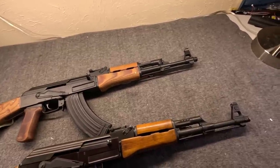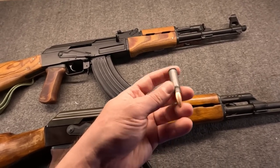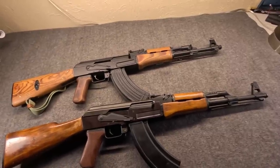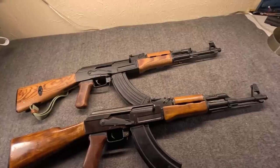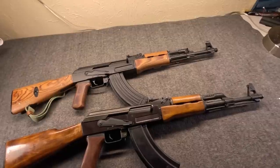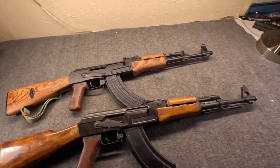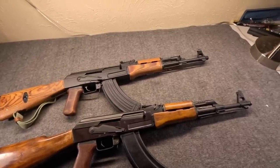It might seem quaint today, but this was a big step forward — an intermediate round. The original plan was to follow Soviet doctrine and adopt the AK to replace the submachine gun, the SKS to replace the infantry rifle, and the RPD to become the new light machine gun. Basically replacing the Mosin bolt action, the PPS submachine gun, and the DP-28 light machine gun they were using.